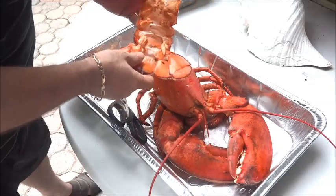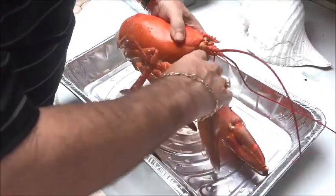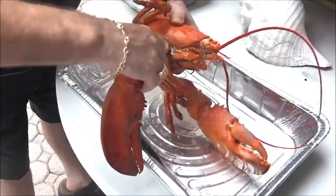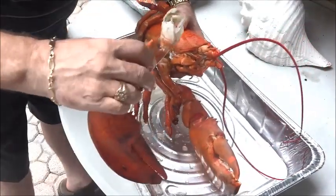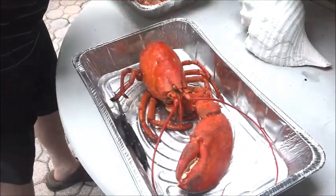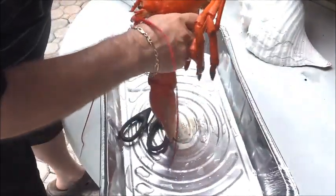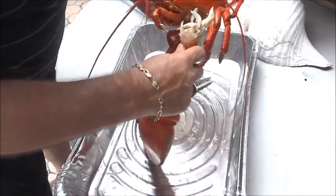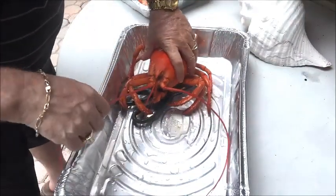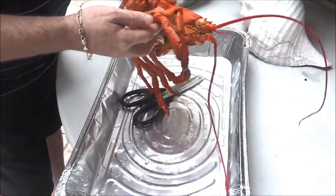The next step is to take the legs off, and again try to be very careful when you do it — break it off so that we can glue it back in at the end. That one's gonna go right in there. Grab the other one, the big one, and again try to get the whole thing so that we can glue it back in. Also make sure that you keep these antennas wet because once they dry they become hard.